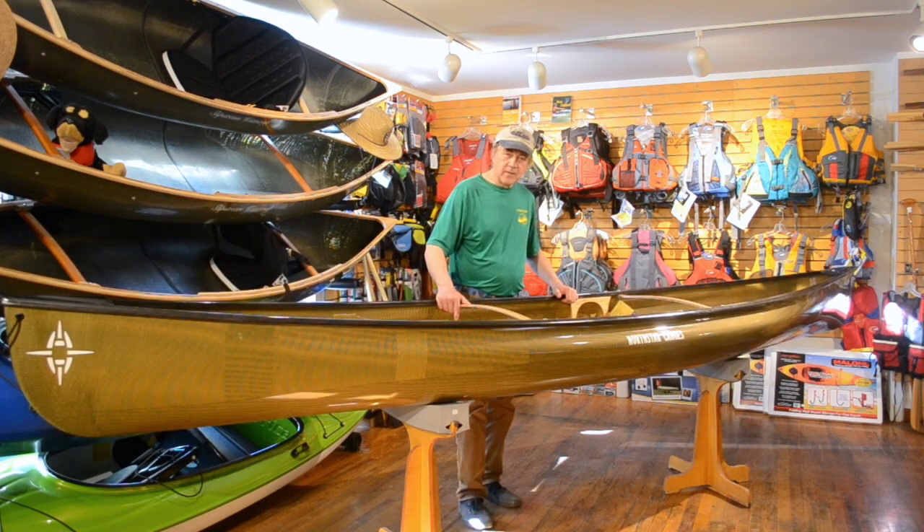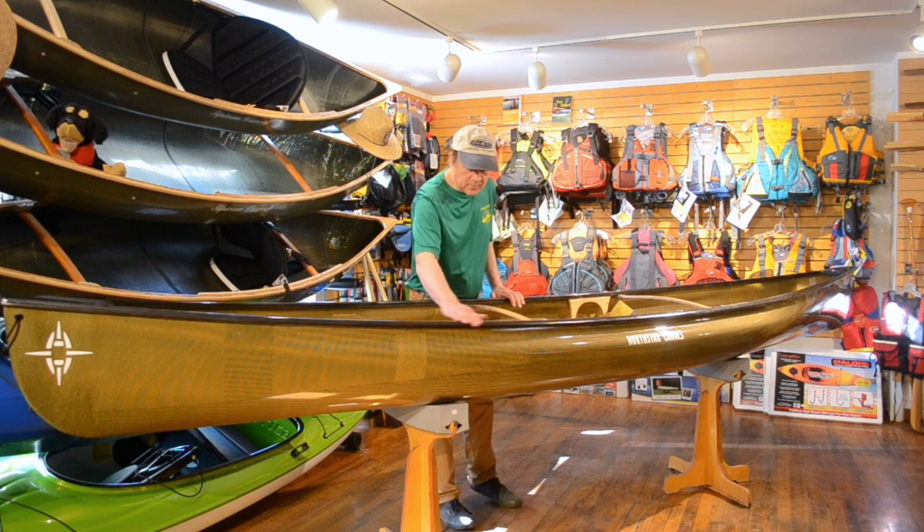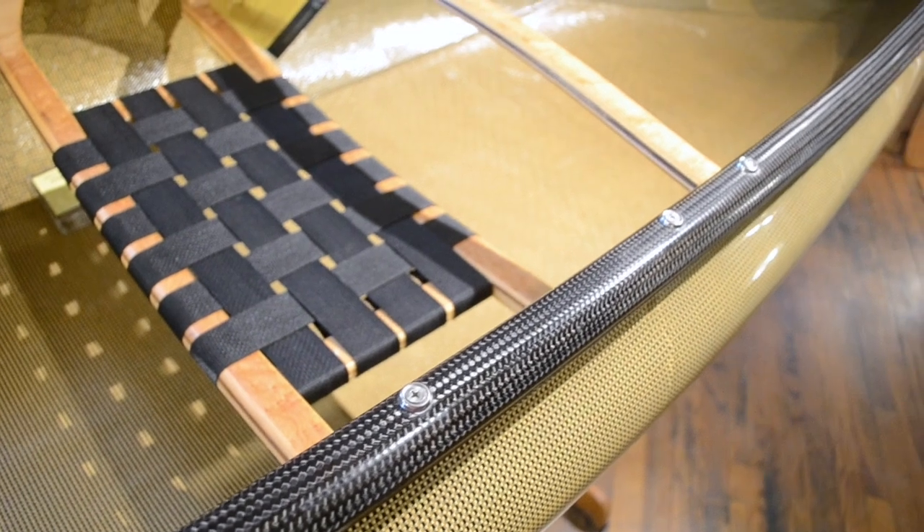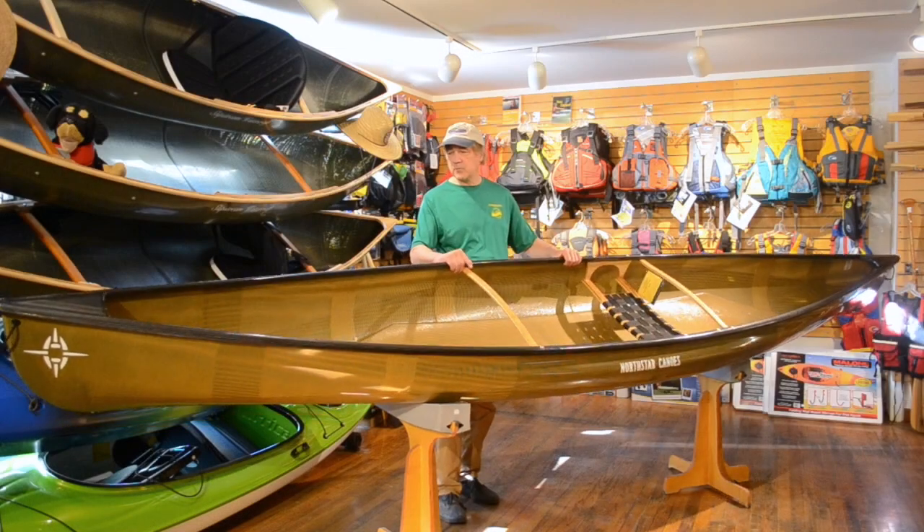This boat is made out of Starlight — Kevlar is the brand name. It is an aramid fiber, which makes it very lightweight but a strong composite material. That combined with carbon fiber gunnels on the outside gives this boat extra stiffness, as well as a beautiful look, and keeps it extremely lightweight.